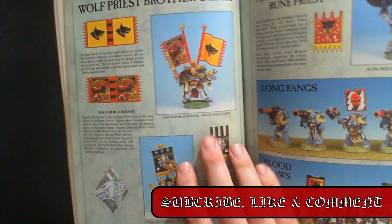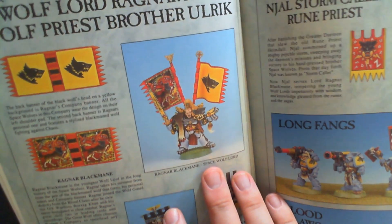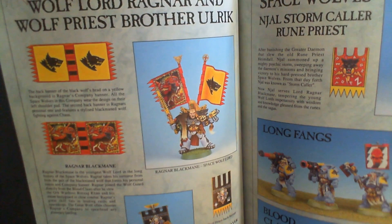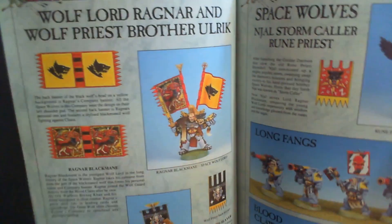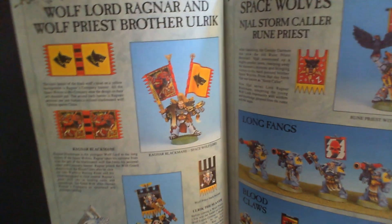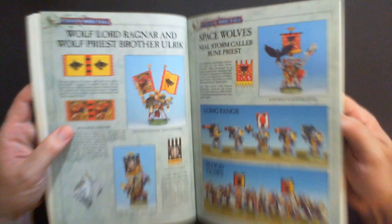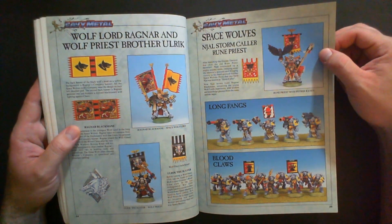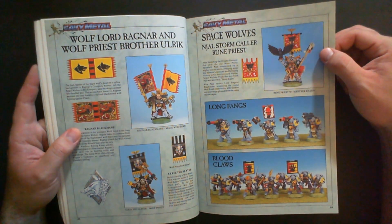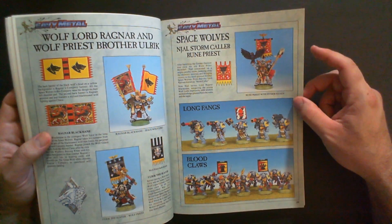Here's Ragnar Blackmane — one of the models that definitely needed a recent upgrade, which I think he got about two years ago. The banners would make him look a little small next to modern Primaris, but that's what everyone was playing with for a long time. And here's Njal Stormcaller the Rune Priest — not sure if he's been updated — but he's got a cool cyber raven in his hand.